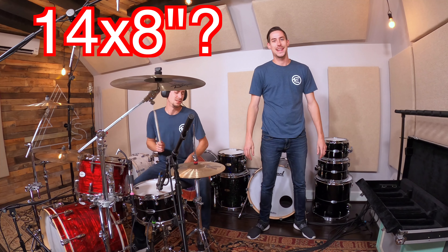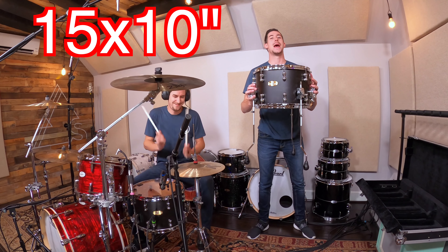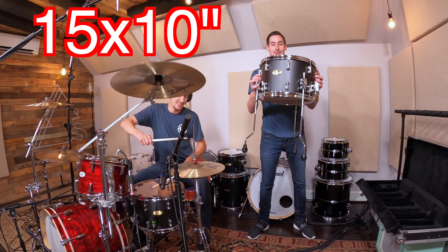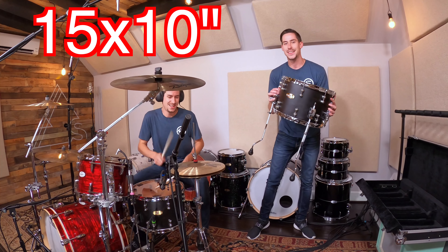Now, the biggest snare drum that I own is this: a 15x10 Masterworks maple mahogany snare drum — floor tom snare, whatever you want to call this thing. This is a beast. So let's take it over to the kit and play it.